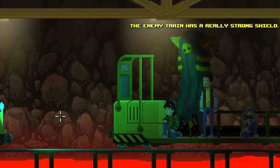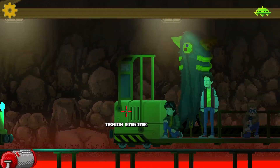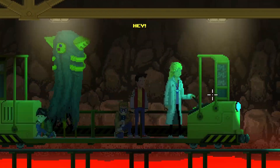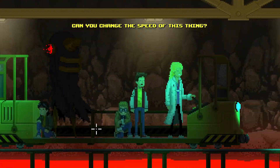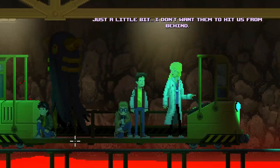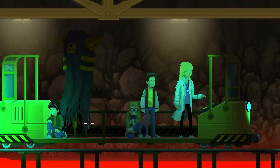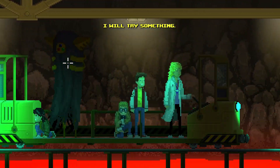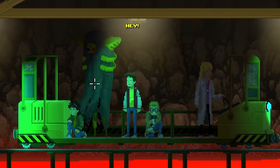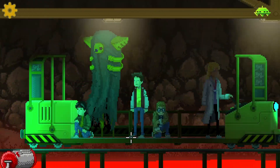Are they still got the shield on? 'The enemy train has a really strong shield. Ralph's laser beam still can't get through it.' Can we slow down and try something else? I will try something. Do we have any other items that could help? Got the oven — I don't see how that's going to help. Ralph, can you shoot the shields? I'm guessing that's a no.